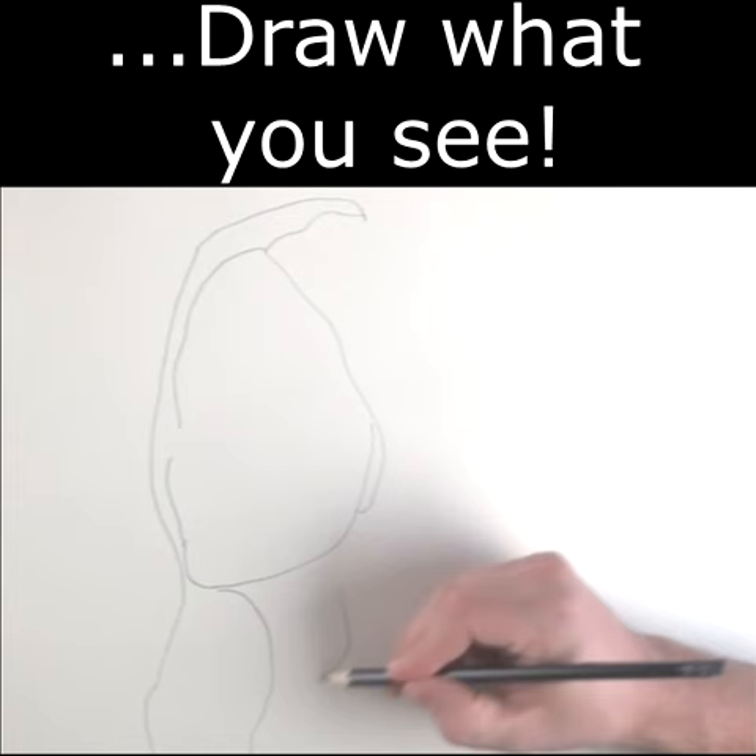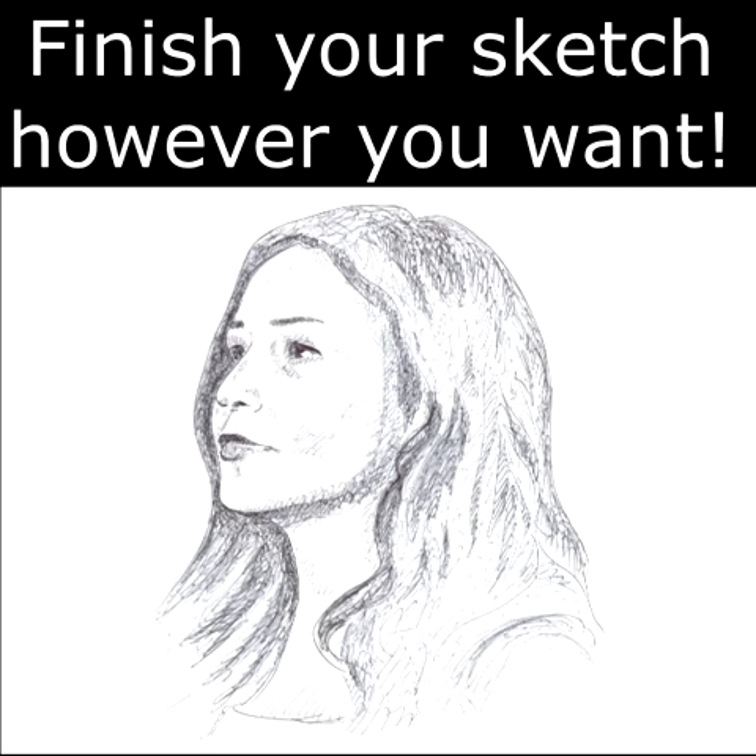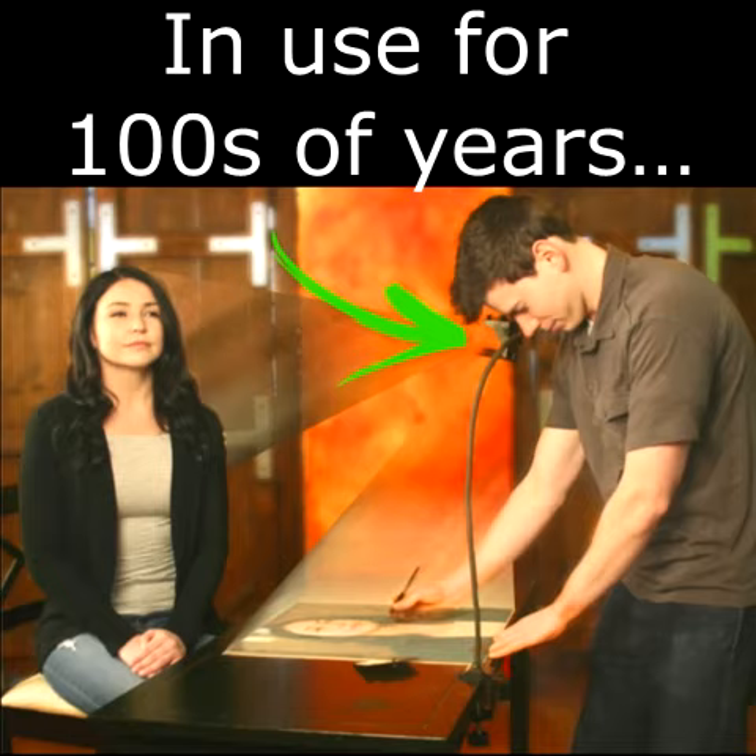Then finish that sketch any way you want. Based on the old masters' secret techniques, the Lucy helps you draw faster and better. It works for anything — live portraits, still lifes, landscapes, or even enlarging photos, and much more.